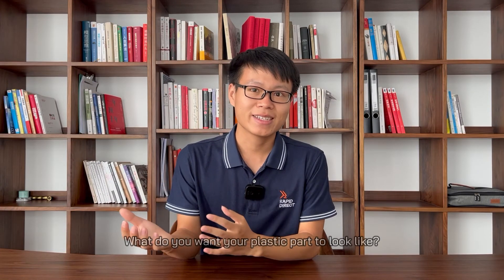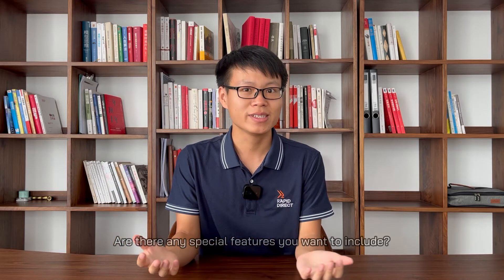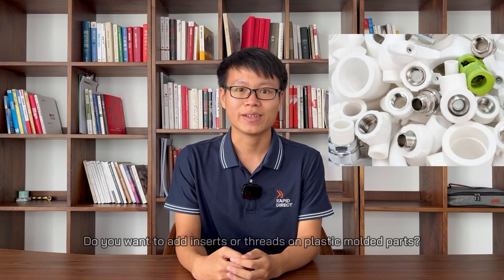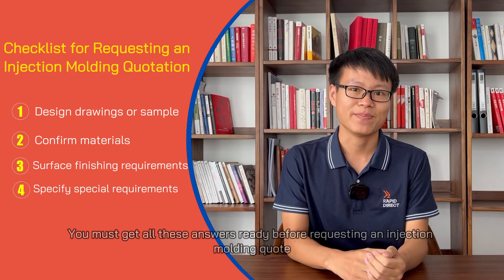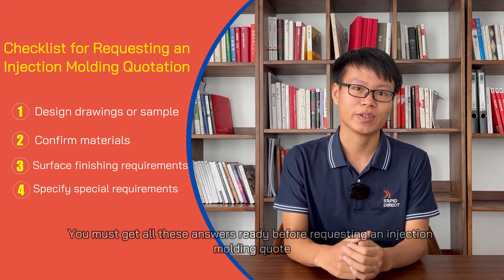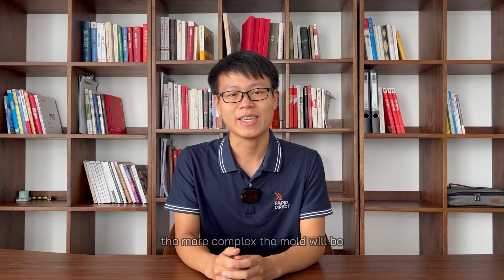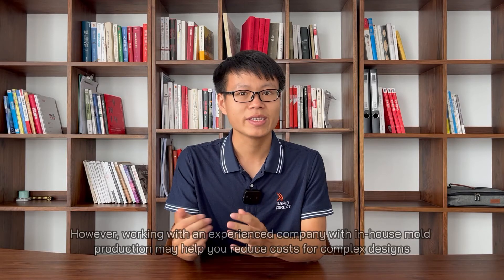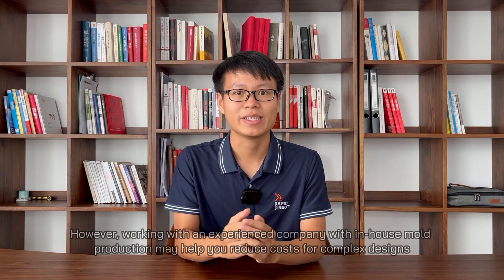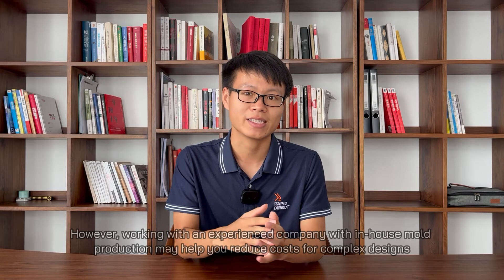What do you want your plastic part to look like? Are there any special features you want to include? Do you want to add inserts or threads on plastic molded parts? You must get all these answers ready before requesting an injection molding quote. You should note that the more elaborate a design is, the more complex the mold will be, which will increase the overall cost of the project. However, working with an experienced company with in-house mold production may help you reduce costs for complex designs.